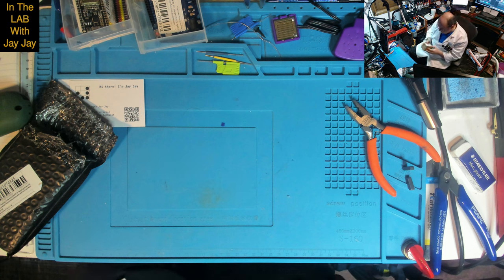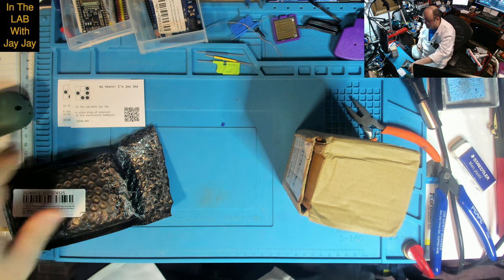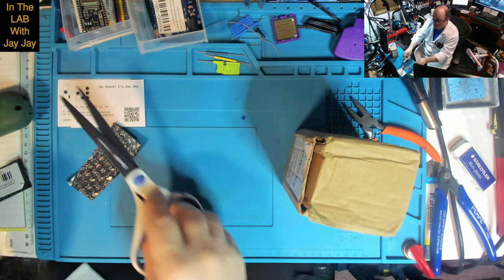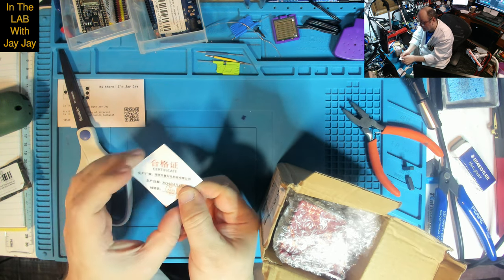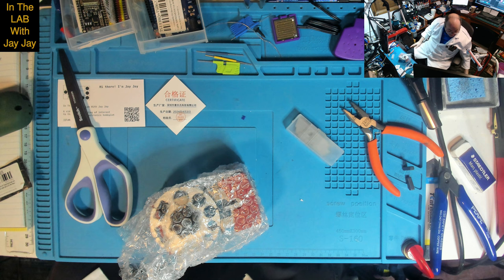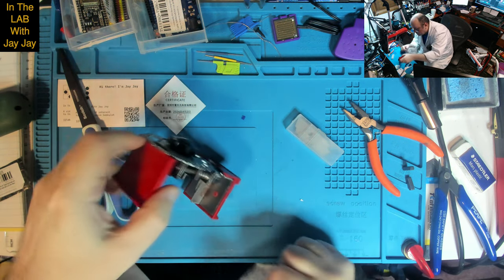What's this? A Universal Handheld Quick Stripper — a wire stripper. It came in a box with some spare blades and a certificate. Oh look — it's rusty. That's not good at all.